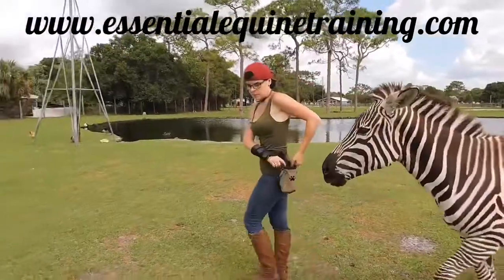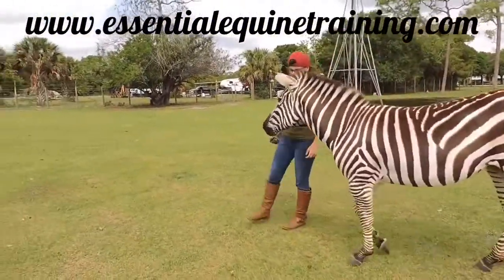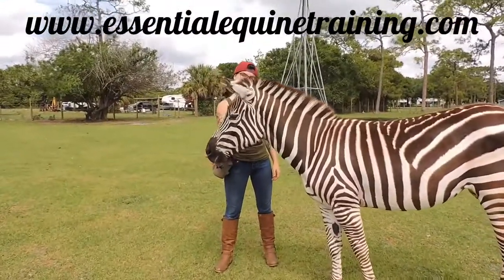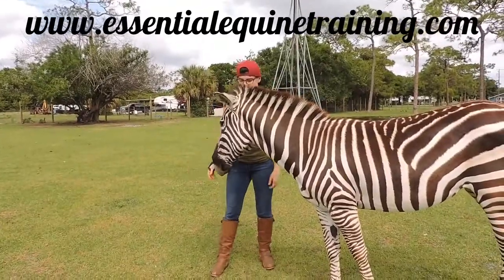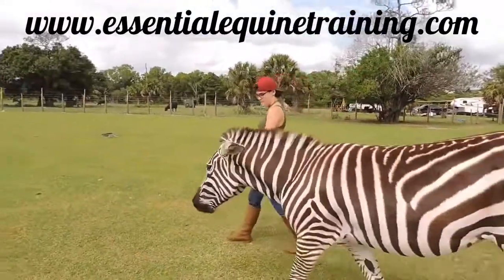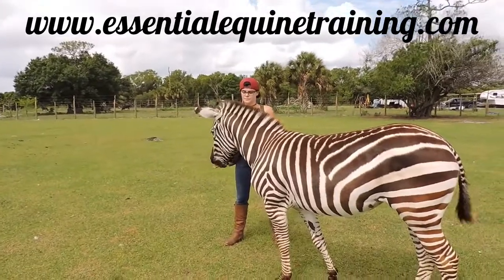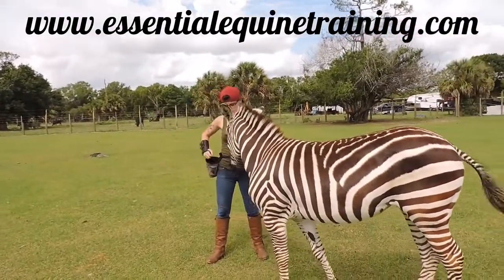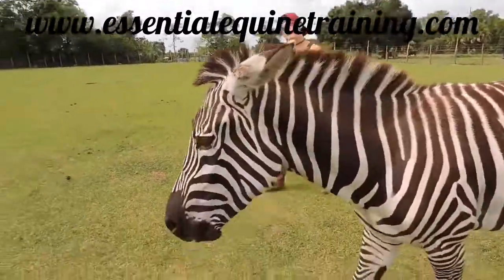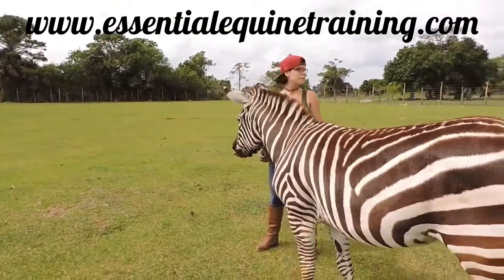Stripes is showing a nice switching from side to side, which I hadn't planned on showing but since she's doing it — you want to up your rate of reinforcement and click and reinforce more often to keep them on the side that you want.